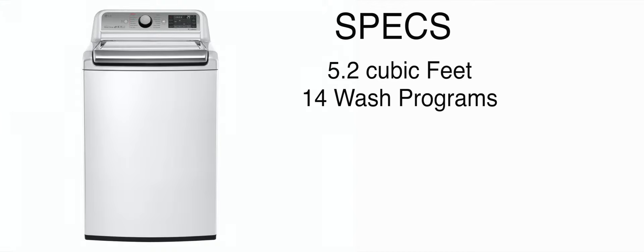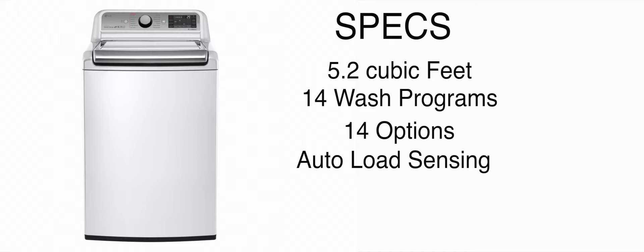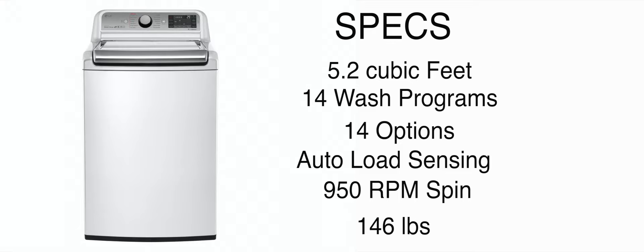This LG washer boasts a 5.2 cubic foot tub, which is pretty darn large. I could not find any laundry situation where I was able to fill up that tub. This washer does have 14 wash programs, along with 14 different options to modify said wash programs. It is auto-load sensing, so it figures out the water level on your behalf. I was really disappointed to find out that this washer only had a 950 RPM spin speed, which is really slow compared to most LGs, which spin at around 1300 RPMs. The washer weighs about 146 pounds, which is about average for these high-efficiency top-load washers, but comes in at a whopping $1,050, which is really expensive.